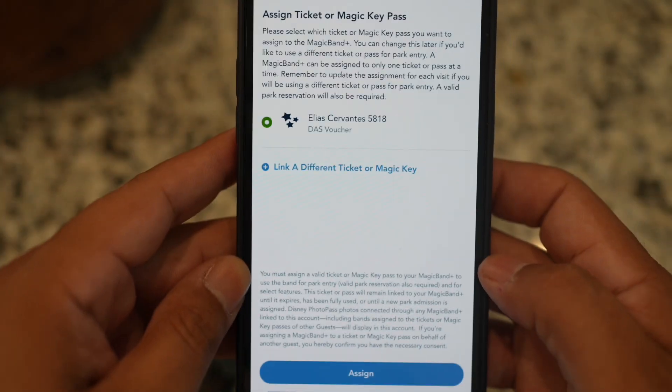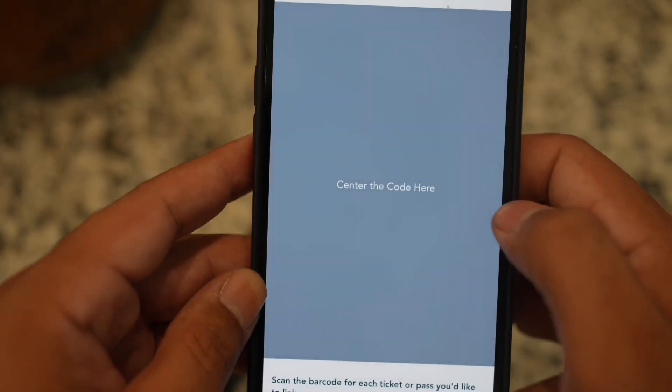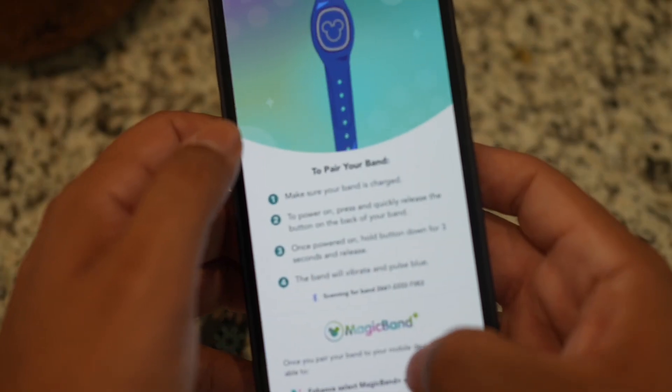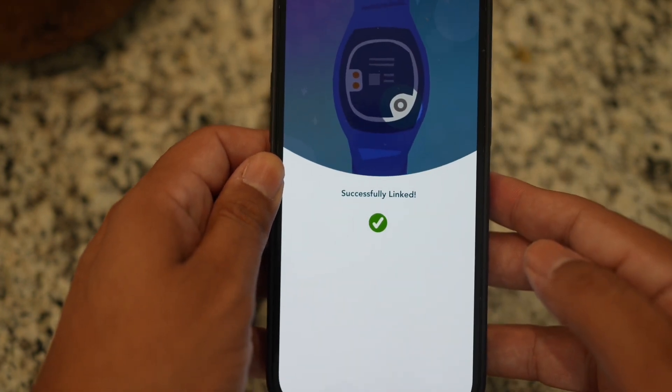Link to your account and you can choose an already existing ticket, or you can add a ticket or a magic key. Now wait for your Magic Band to pair via Bluetooth and you're ready to go.